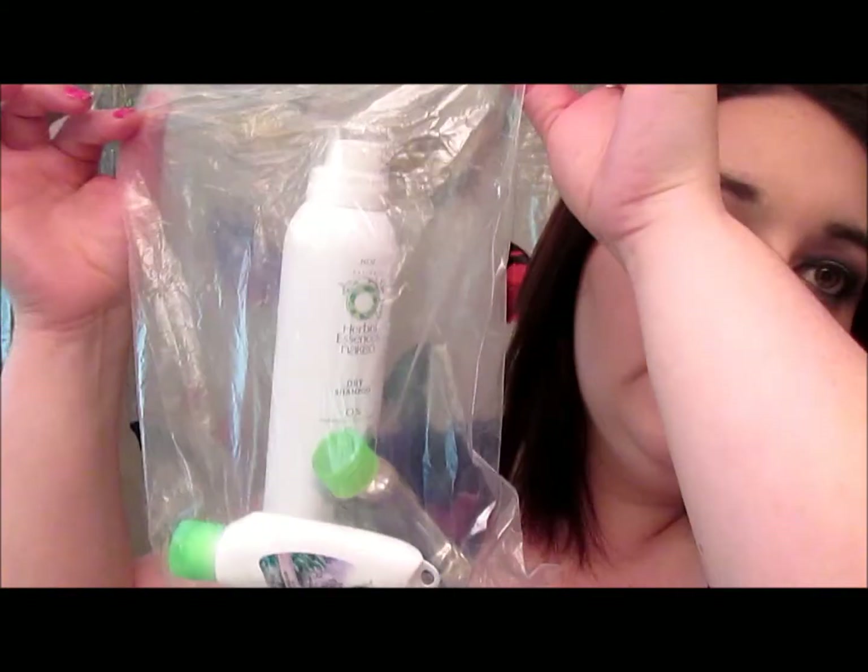So they came in this little Ziploc baggie like this, and the first one I'll pull out is a full-sized bottle. This is the Herbal Essences Naked Dry Shampoo, and it looks like this.